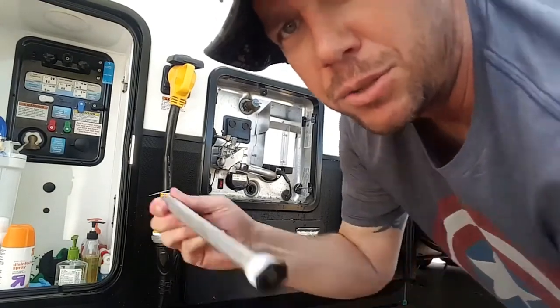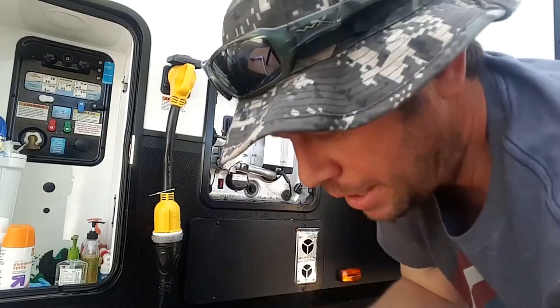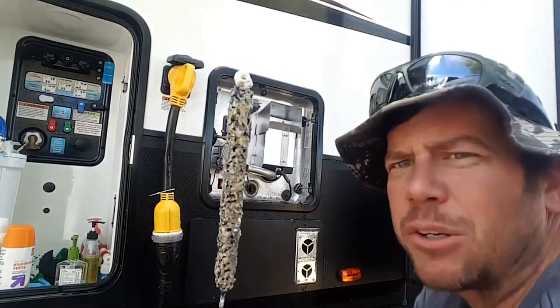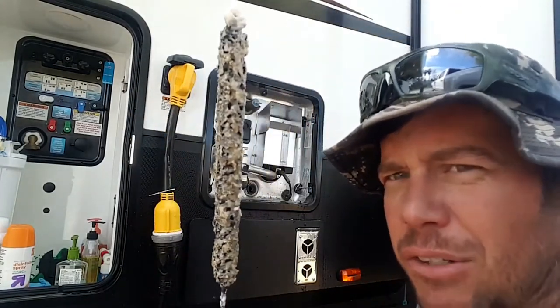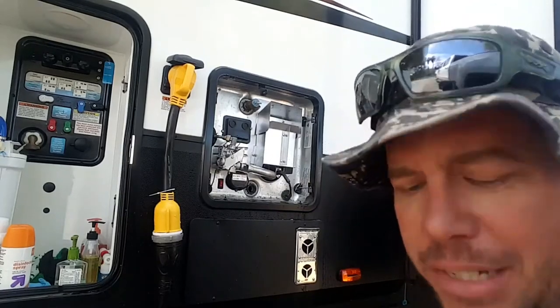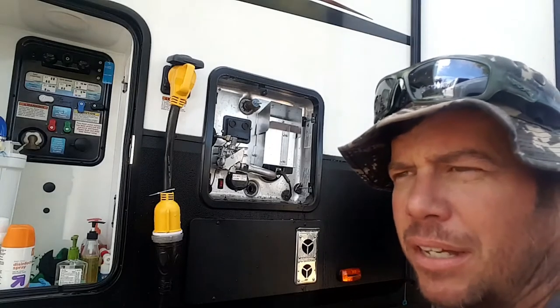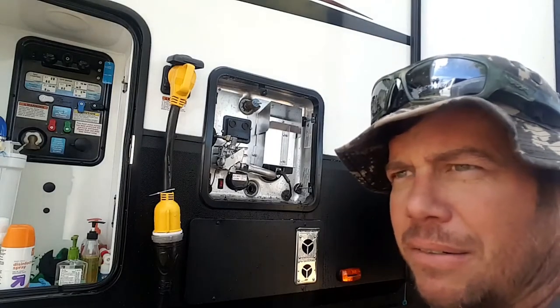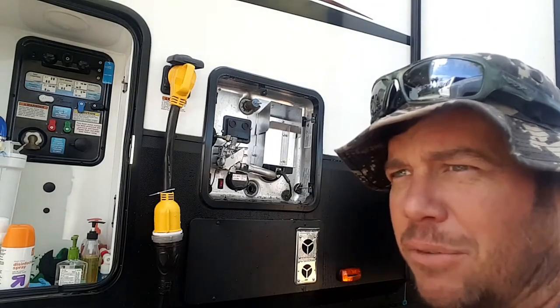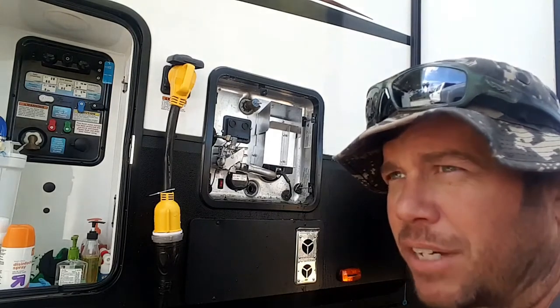There are two types of anode rods — magnesium and aluminum. The magnesium is what they originally put in here. From what I've heard, the aluminum gives off a kind of funny taste, and while it can last like two years, if it never really disintegrates and doesn't sacrifice itself, is it really doing the job it's supposed to be doing?